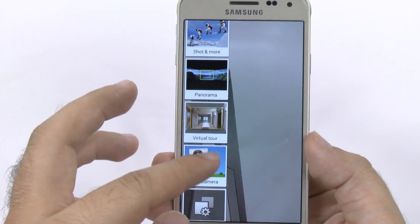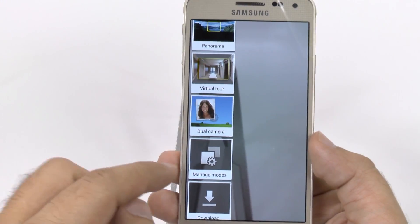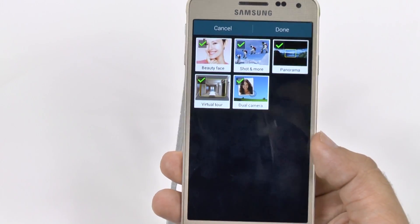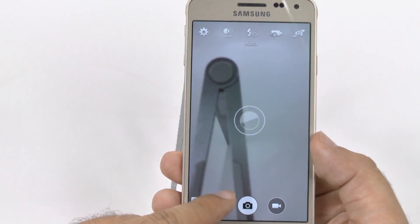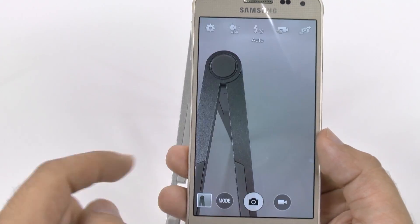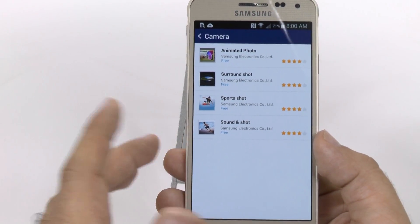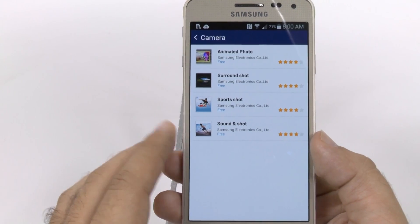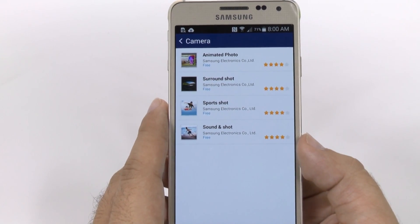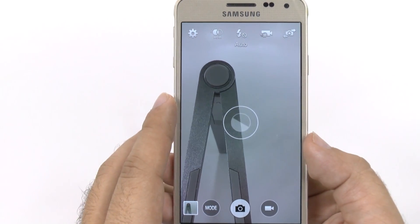Finally, we have the modes over here. If this seems too cluttered and you only use one or two of them, you can manage your modes and select which ones you want to keep. You can also download more at the very bottom. One that I recommend you download is Sports Shot — it's even quicker than the standard burst and it anticipates things such as babies, kids, and pets to take photos faster than you normally would.